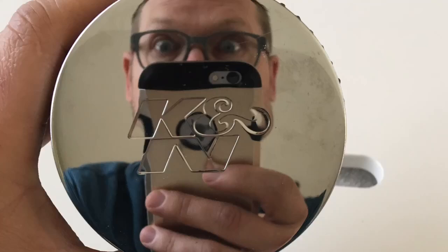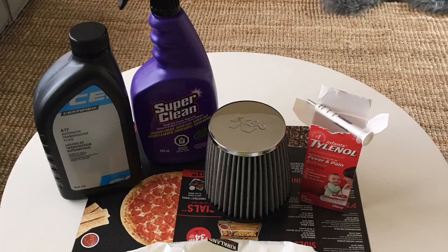Hey everybody, Joe Miller from the Dirty Burfield here, just showing you how I cleaned my K&N air filter on the Jeep. The materials I used were ATF, Super Clean, and a syringe of some sort.